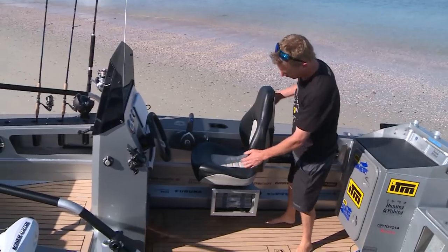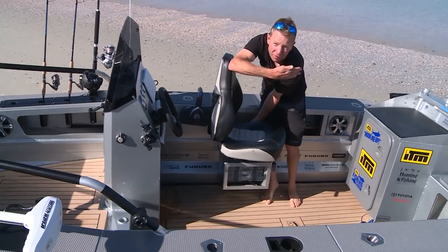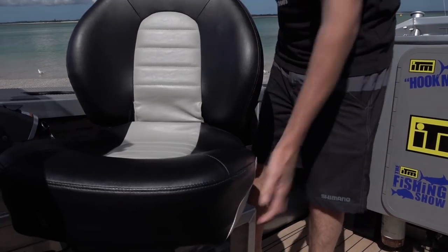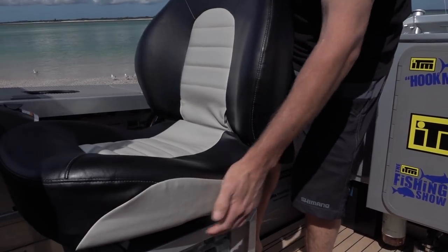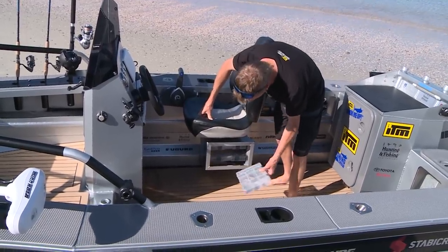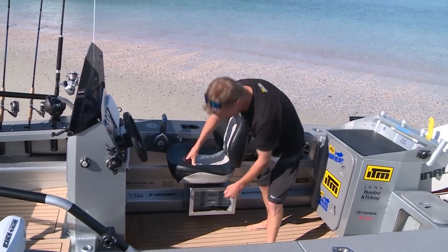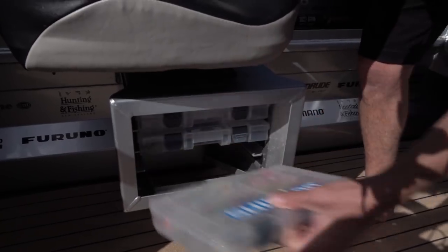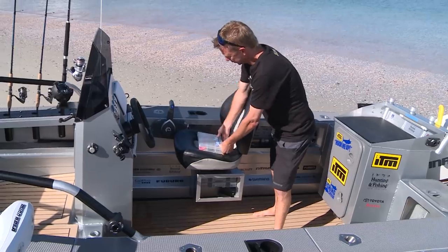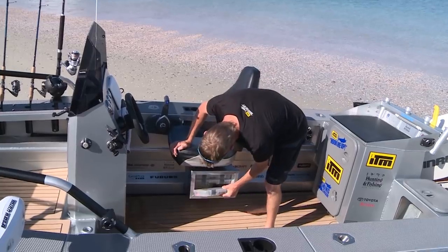Coming back around, the helm chair swivels with a couple of levers — it becomes a helm chair or a fishing chair facing the other way. Underneath the chair I've got my Shimano tackle boxes which slide neatly into place. When I'm fishing I can whip out the box I need, sit it on the chair for easy access, then slide it out of the way when I'm done.